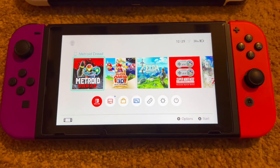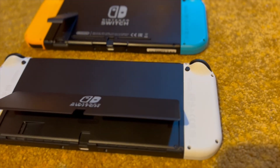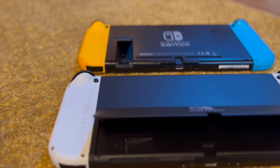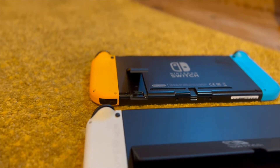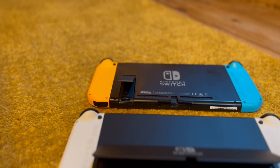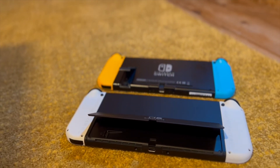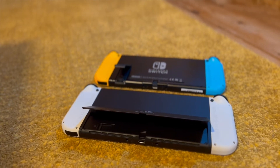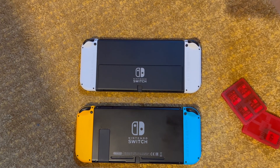Thank god this isn't the only thing then — you also get an improved kickstand. I'm actually not joking when I say this is on par with the improved quality of the screen. Having to use the flimsy piece of plastic on the version 1 and version 2 Switch was a bloody nightmare. If you bump the table, it falls over. If you sneeze, it falls over. If you look at the Switch wrong, it falls over. But with the OLED comes hope — no matter what you do, this thing will not fall over.